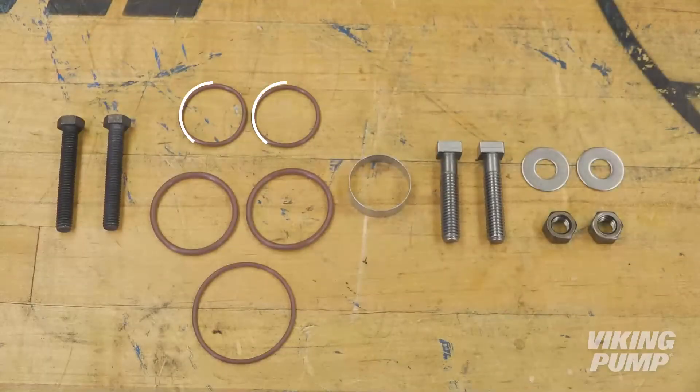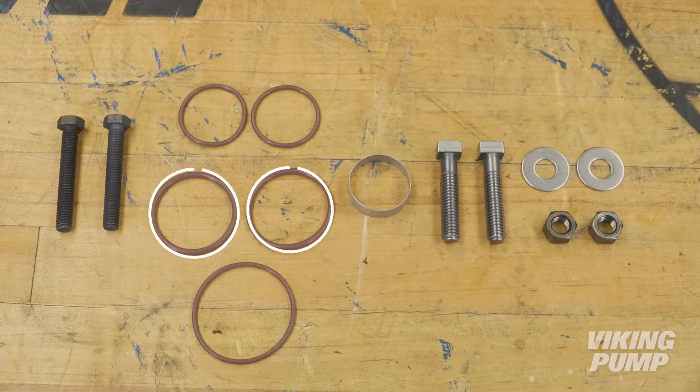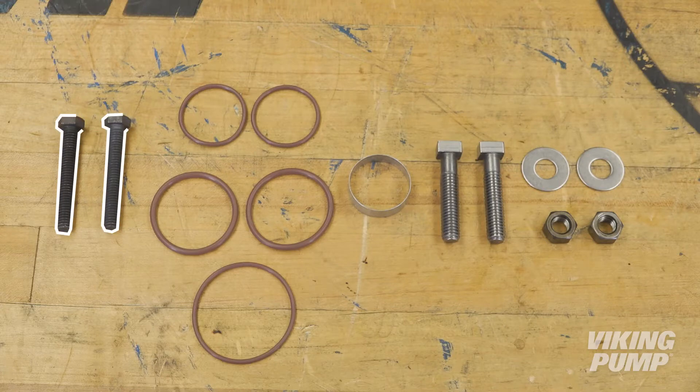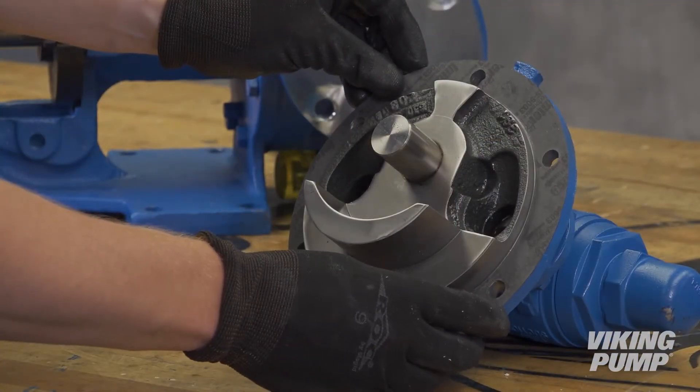The O-ring replacement kit includes the two interstatic sleeve O-rings, the two interdynamic gland O-rings, an outer static gland O-ring, a seal installation sleeve, gland nuts, washers, bolts, two jack bolts for removing the O-Pro Guard seal, and a head gasket in case the head and rotor shaft must be removed.